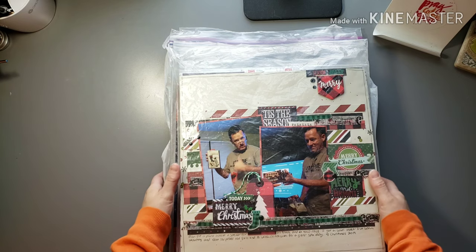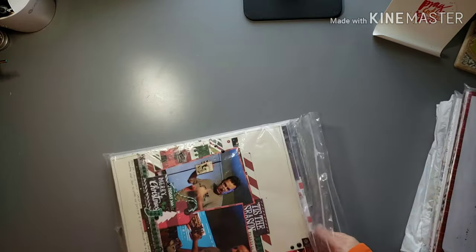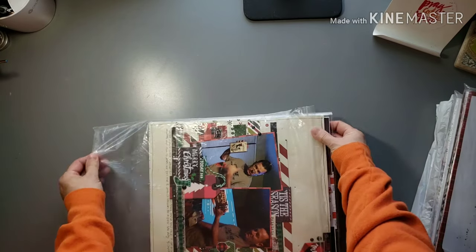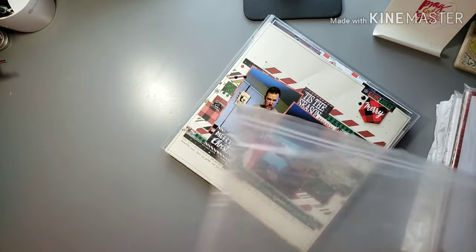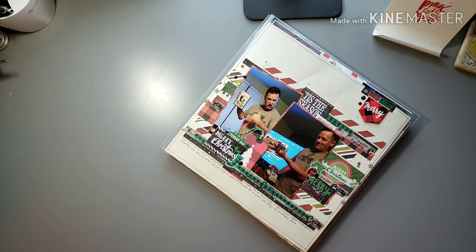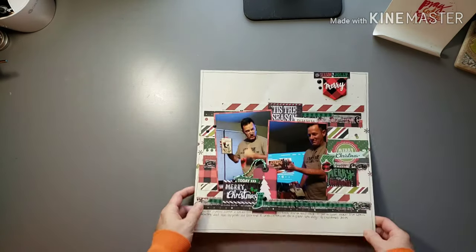So this is gonna be a full video of just Christmas layouts. These probably aren't in any particular order because I just put them away into these bags to protect them on the way home and didn't really do it in a particular order, so I'm just gonna get started.